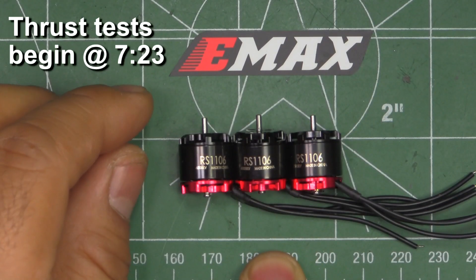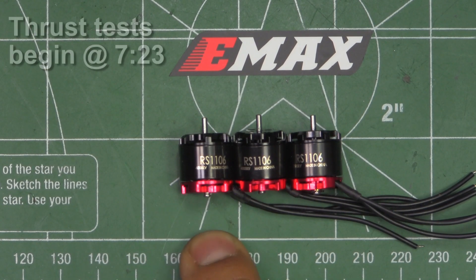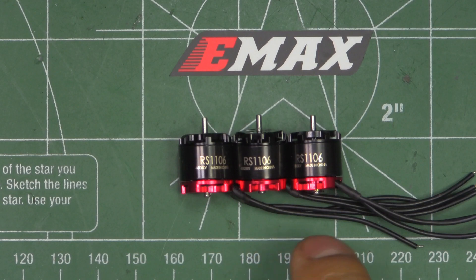Alright, here we have the new Emax RS 1106 motors. They come in 3 different KV values: 4500, 6000, and 7500. These were sent in by Emax for review, so thanks Emax for sending this test sample so I can put them through the test and share the results with my viewers.